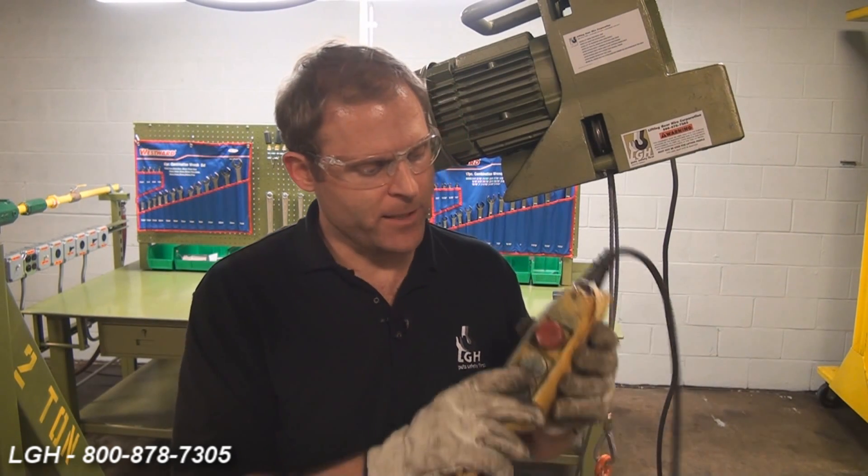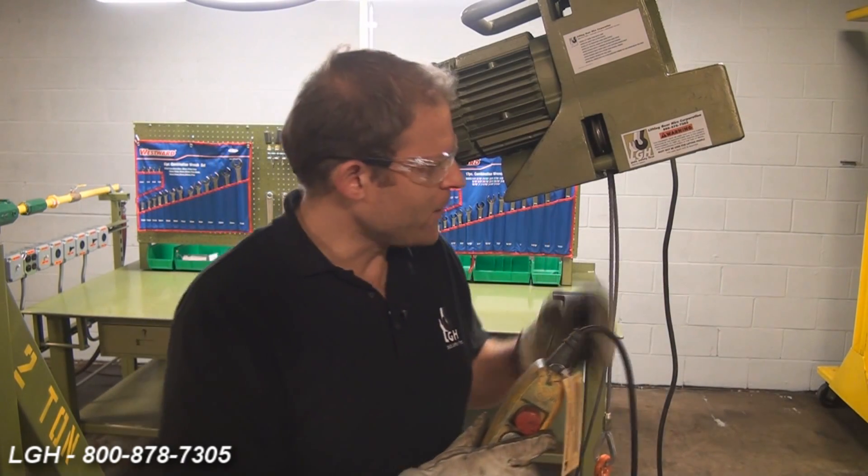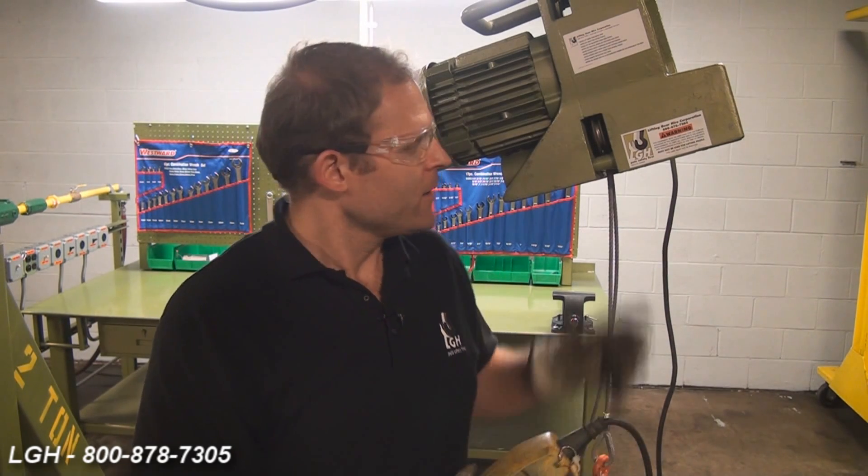Also, you want to check the pendant and ensure that the emergency stop is not engaged. The hoist also comes with upper and lower limit switches — ensure that those are not engaged or they might be malfunctioning. In addition, inside the motor there might be some defective or worn contacts. And lastly, because of an inferior power source, you might have blown a fuse or tripped a breaker.